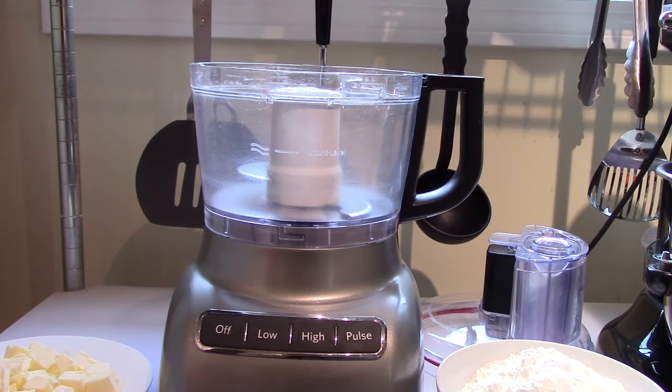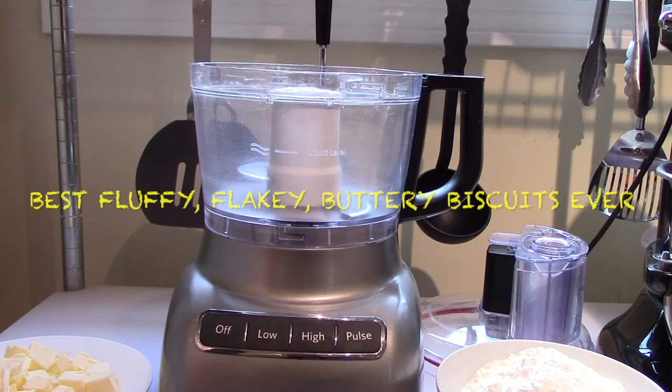The name coming across the screen is actually the name of these biscuits that I'm going to try to make — it's from the recipe online, not me bragging about how good they're going to be.